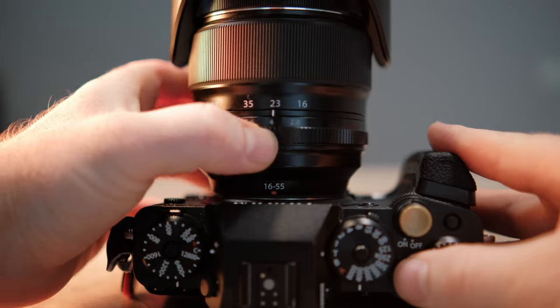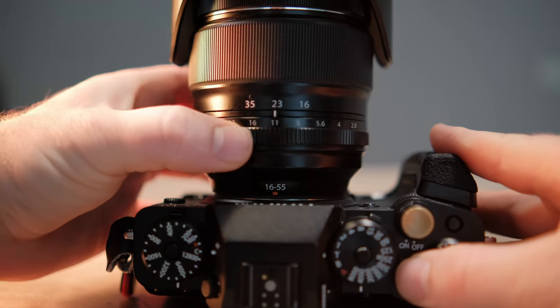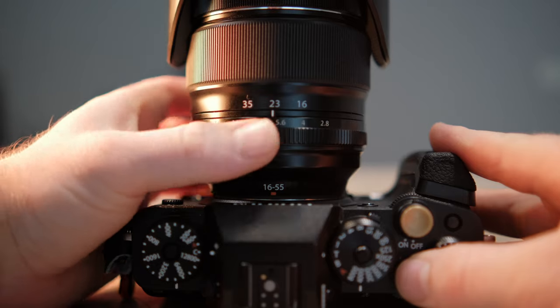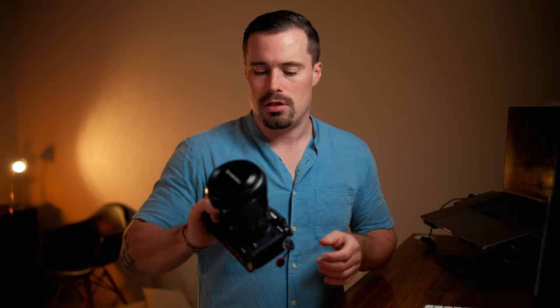The only thing that still changes is that I have to use the ring on the lens, if there is one, to change the aperture. Of course if you have a lens without a ring you can also just use the front dial, exactly as in Movie Optimized Control mode. This especially makes sense if you shoot the occasional photo or time lapse like I do.